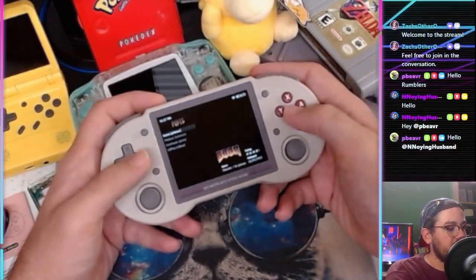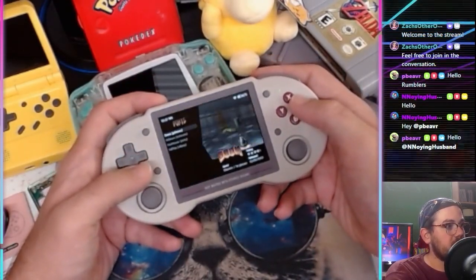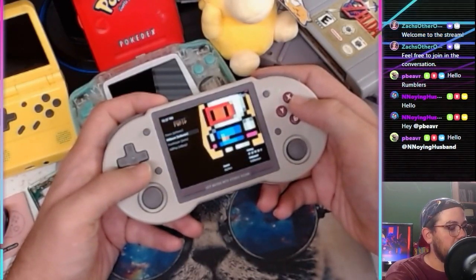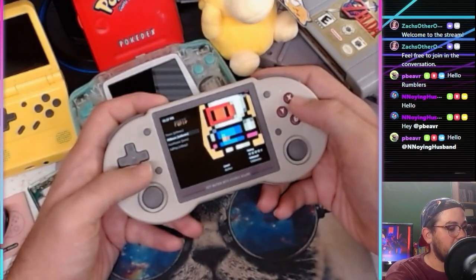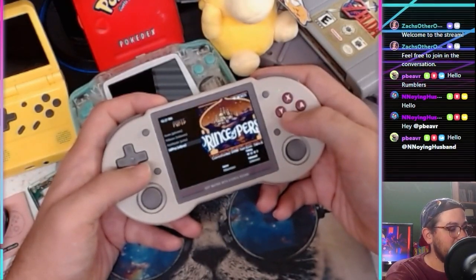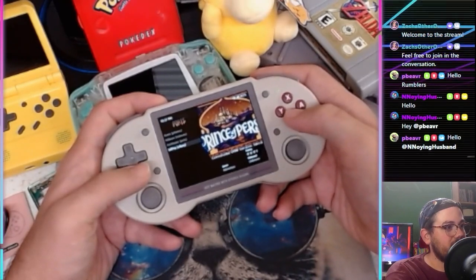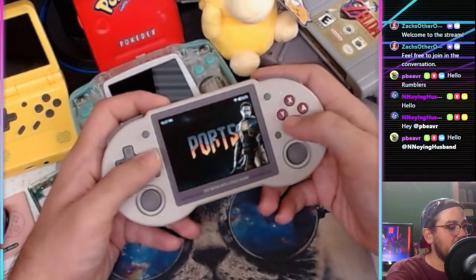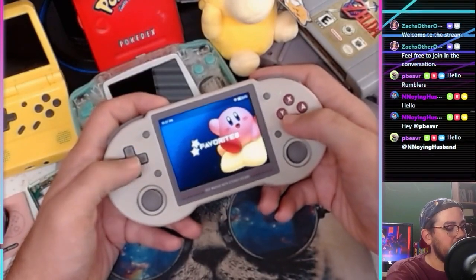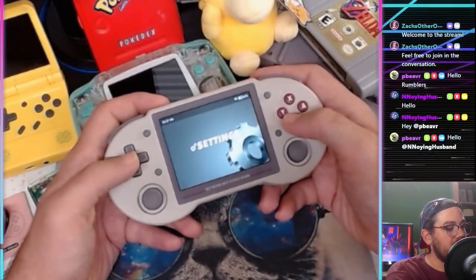In the ports section we got Doom, which is nice — these things always include Doom. There's also Mr. Boom, which looks like Bomberman, and Prince of Persia. So those are like four or five games that come on this thing.